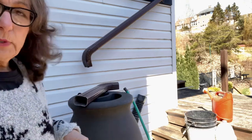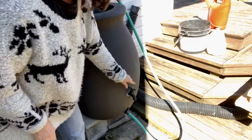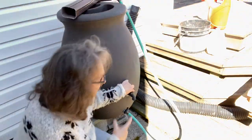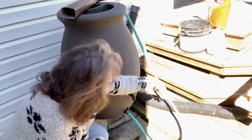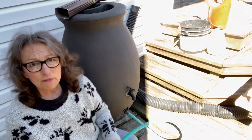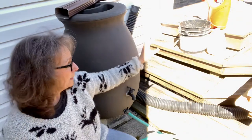The other thing they have, which is really nice, is they all come with a spigot. I seldom use the spigot because I use watering cans and things, and I find that the hose adapter works better for me — whether I'm filling a five-gallon bucket, a gallon recycled bucket, or my actual watering can.